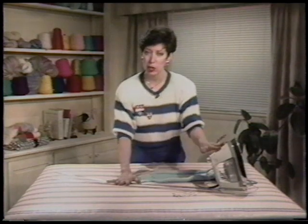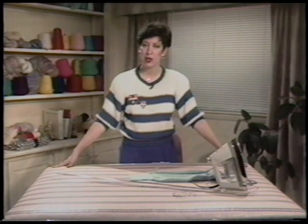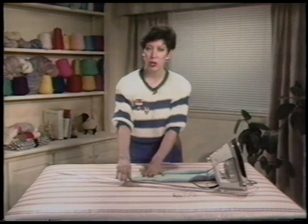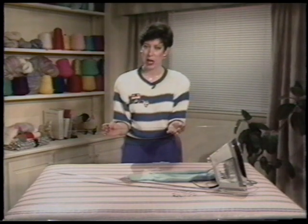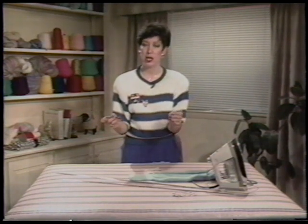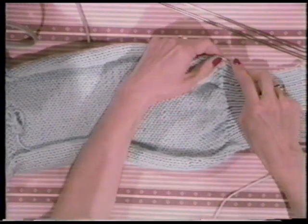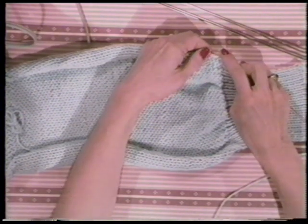Space, blocking wires, a good steam iron, and strong pins are all the tools you will need to block. Your space can be a large plywood or styrofoam board covered and stapled with a few wool blankets and a cotton cloth — a towel covering an excess piece of carpet can do the trick. The wires are the newest tool to knitting since the knitting machine; they've replaced the multitudes of pins normally associated with blocking. Made of stainless steel to avoid rusting, they can be purchased through your local yarn shop or by mail order. An address will be given at the end of this segment. Here's how it is done. The point of the wires are inserted every half an inch or so into a single strand of yarn along the edge of the knitted piece.